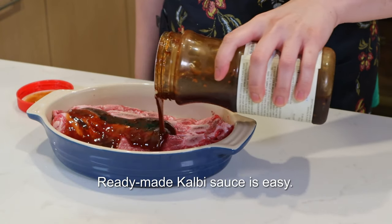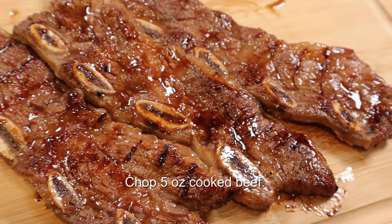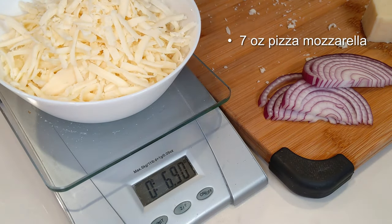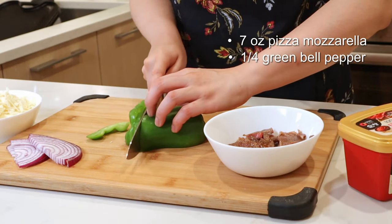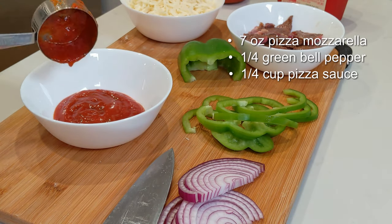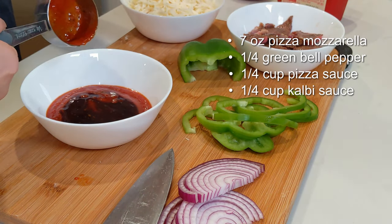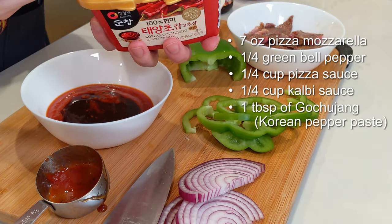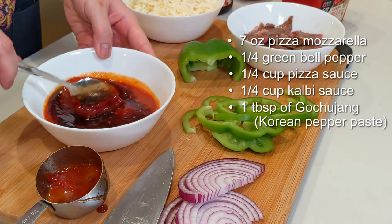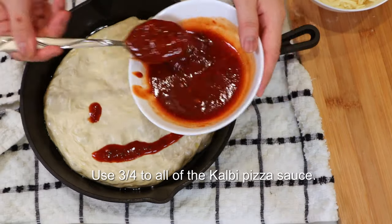I'm using bottled kalbi sauce because we're here to make a kalbi pizza and I want to save myself a step. Jarred kalbi sauce is kind of sweet, so I like to cut it in a one-to-one ratio with pizza sauce. Try not to skip out on the Korean spicy red pepper paste. I ended up using most of the spicy kalbi pizza sauce.